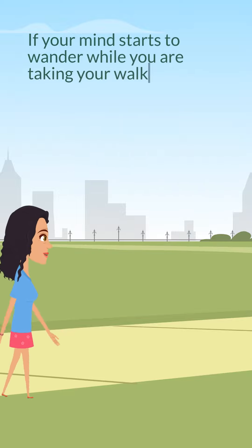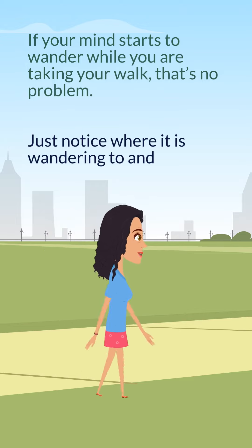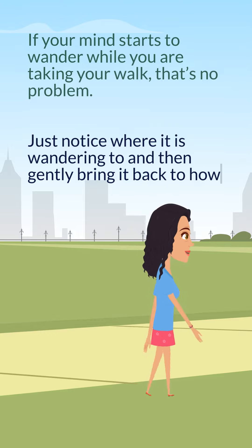If your mind starts to wander while you are taking your walk, that's no problem. Just notice where it is wandering to and then gently bring it back to how your body is feeling during your walk.